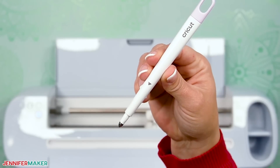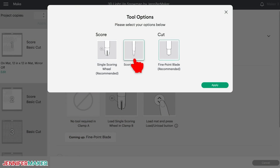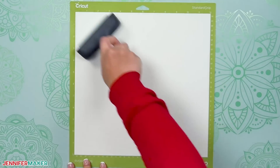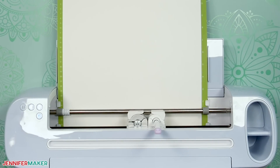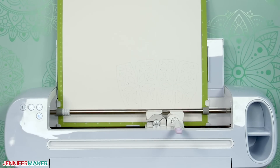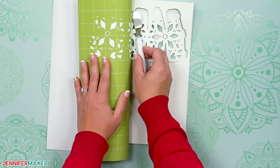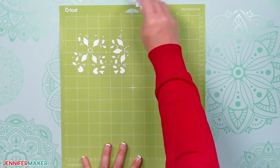If you're making the score like I am, load either the scoring stylus in clamp A or the scoring wheel in clamp B when prompted. I'm using a scoring stylus so I don't have to swap tools since my fine point blade is in clamp B. Place your first mat's material on your green standard grip machine mat and use a brayer to make sure it's fully adhered. Then load the mat into the machine and press the flashing button to begin cutting. The first mat has a lot of intricate pieces so it will take longer to cut. When it's finished, unload the mat, flip it over, and roll it back to release the cardstock — this helps prevent the material from curling and ripping. You can slide your spatula gently under delicate pieces to remove them. Use your scraper to remove any bits of cardstock left on the mat.